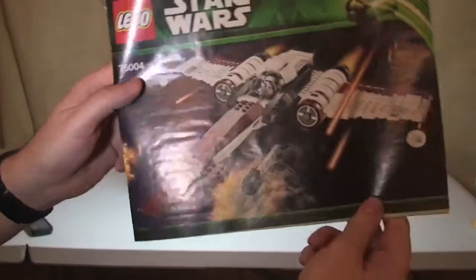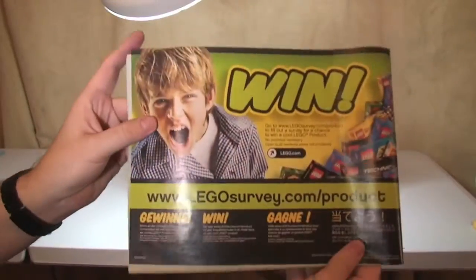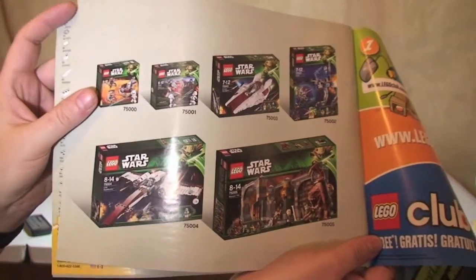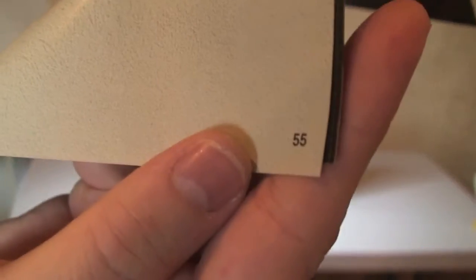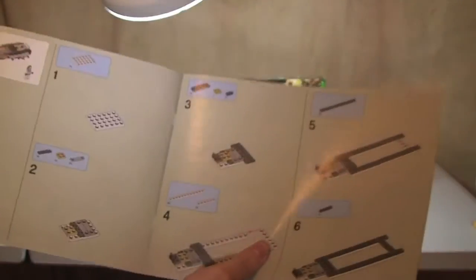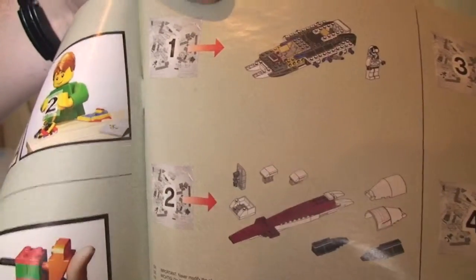Let's have a look at the instructions — there we go. The front is the same as the box, there's the rear, and inside there's some Lego Club information. We have some of these sets from this particular wave, the inventory is on just the one page. We have a total of 55 pages of build, with some safety information at the front. This came with four bags, and we can see each bag and what's built from each.